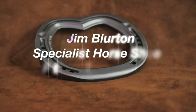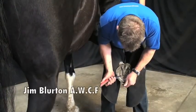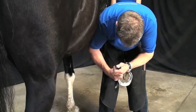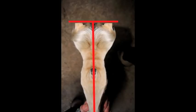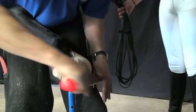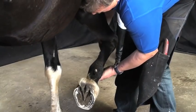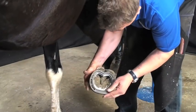Jim Blurton will now demonstrate the fitting techniques for his straight bar shoe. With a shoeing plan in place, Jim begins trimming the foot, paying particular attention to the symmetry and the medial lateral balance. He uses his rasp to check the symmetry of the solar surface, then lightly dresses the foot forward to remove any flares, ensuring there is no distortion to the hoof wall. Jim checks the medial lateral balance again before selecting the correct size shoe.